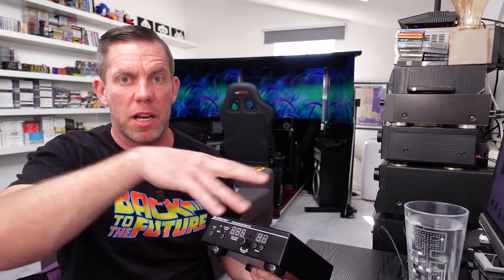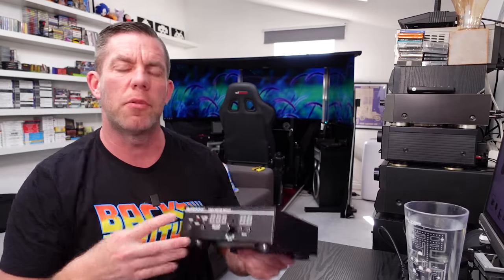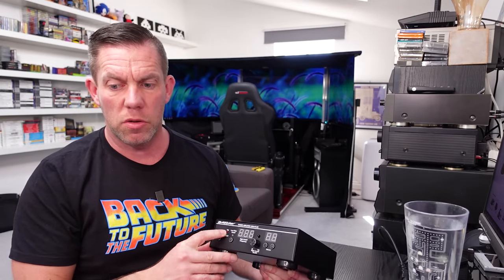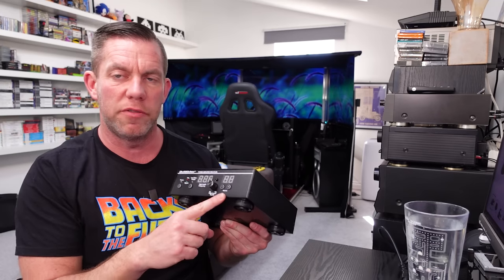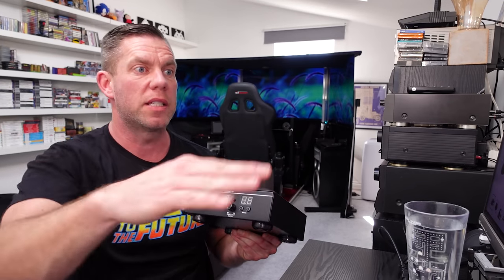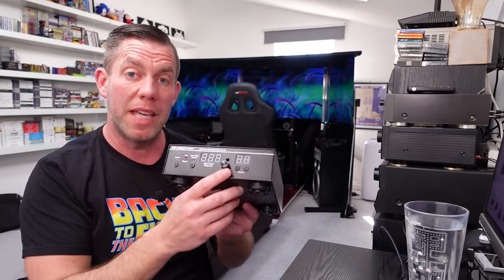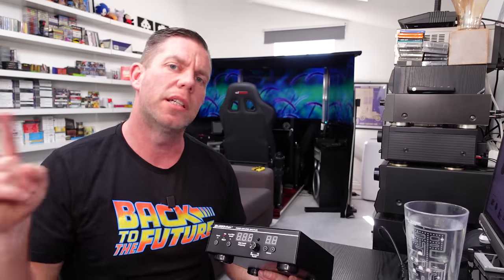There are a couple of LEDs on the front. One indicates clipping — I initially assumed it indicated input clipping, but it actually shows when the output stage is clipping. If I increase the volume beyond a certain point with a fixed input level, the clipping light starts to flicker, and if I bring the output volume back down the clipping light goes off. So it's measuring output stage clipping rather than input clipping.